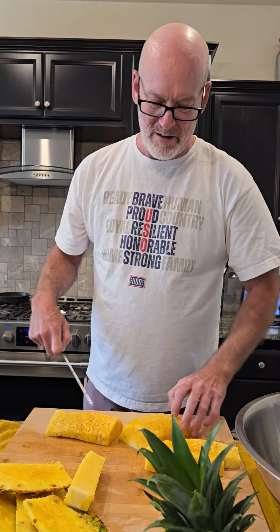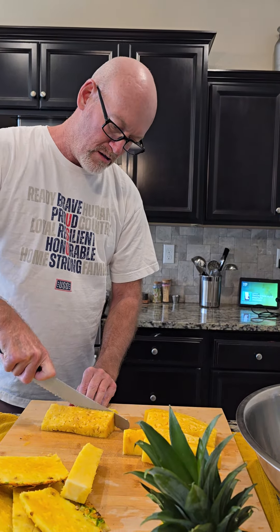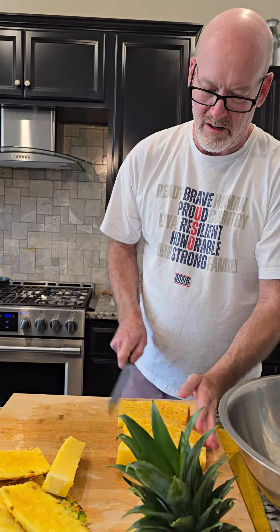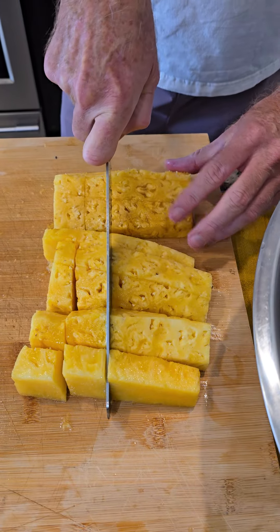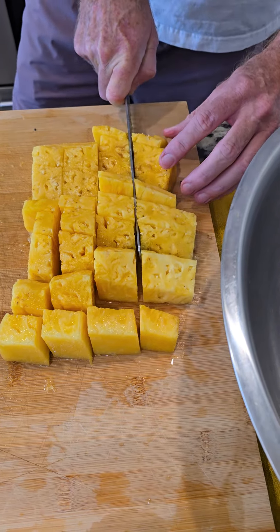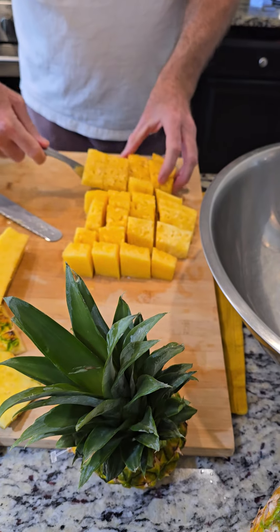And then we're going to put them all out in a line. That way we can cut more quicker. And I just go — make them all lined up. Depends how thick you like your bites. We like it thicker. All right, and then I just take the pineapple.